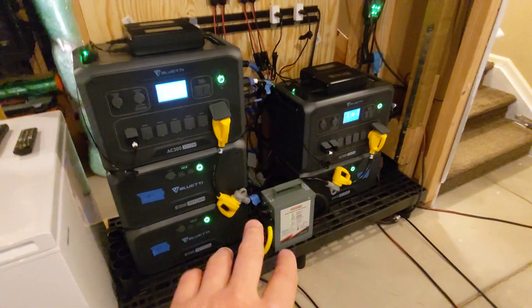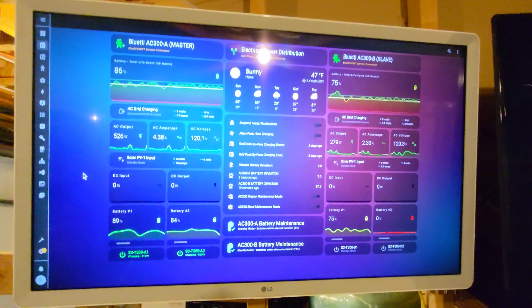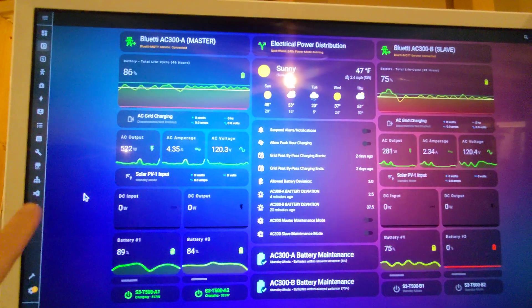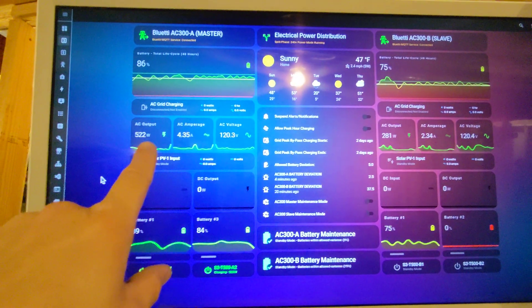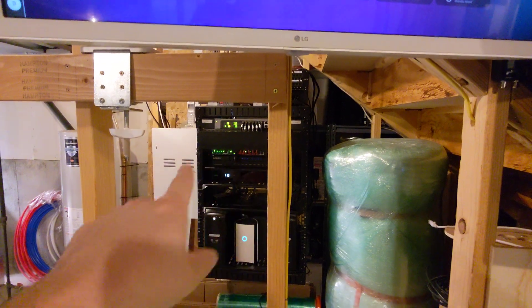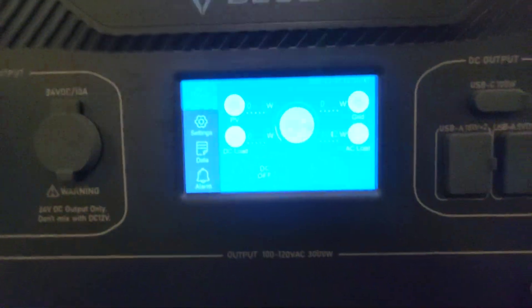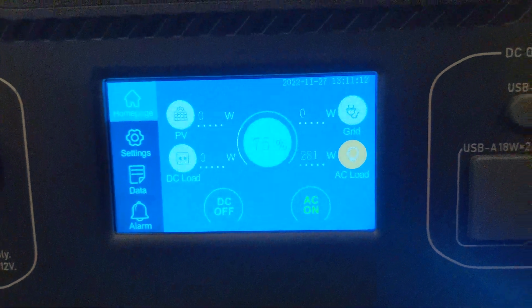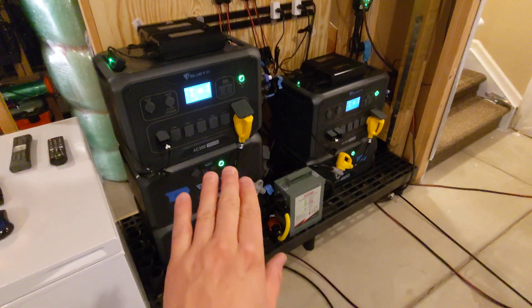Right now I'm going to go over what the requirements are to do hot swapping and then how you actually do it. Let's take a look at the environment. Coming up to my dashboard, you can see my master is running about 500 watts and my slave is about 280 watts. I have a washing machine going, so there's about 1300 watts coming in. My split phase environment is fully working and servicing my home.